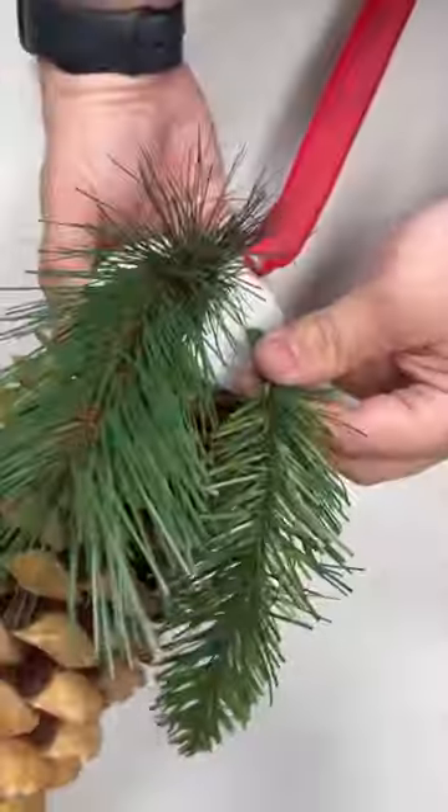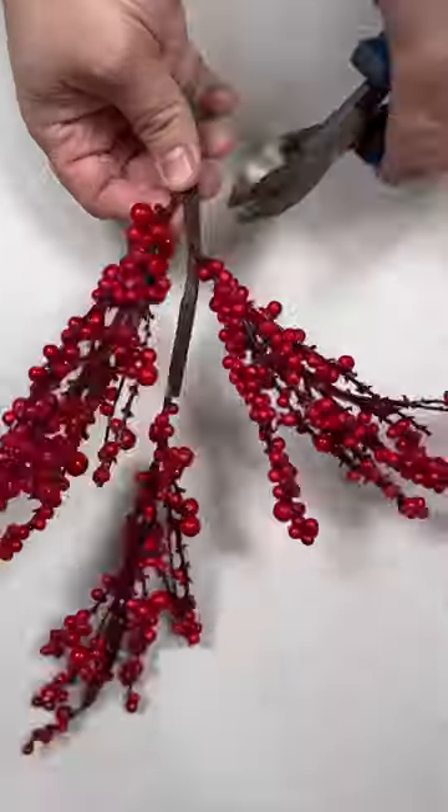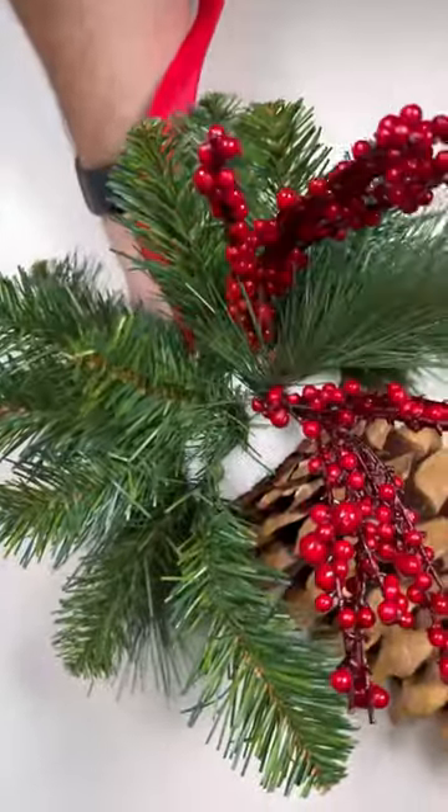Then work in your greenery — I'm working it in piece by piece so it doesn't look clunky and ugly. After that, you can switch gears and work in some berries for some pops of color. Feel free to choose whatever color scheme matches your home the best. What an easy, inexpensive project.